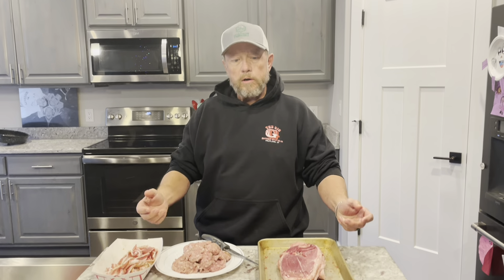Hey, welcome to Little Hollow Homestead this Sunday morning. We're getting ready to make Sunday dinner, and we're doing all things pork today.